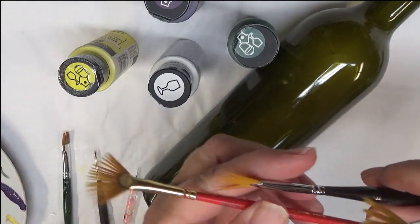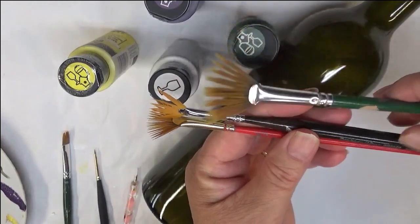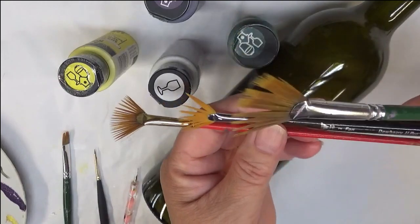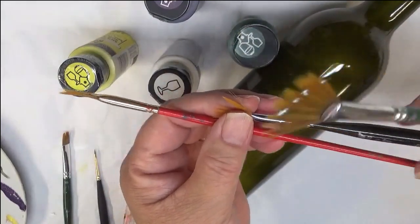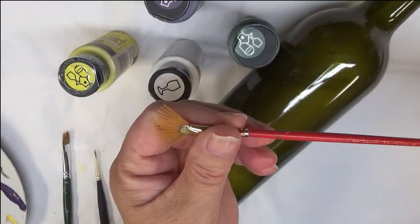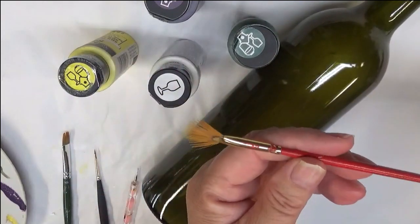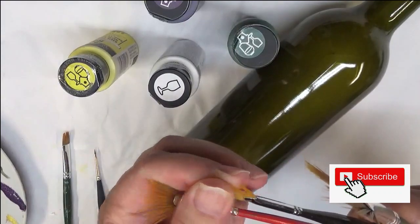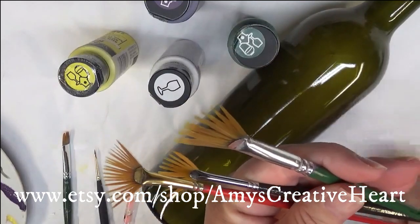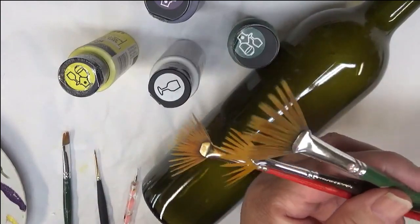I'm not going to be really specific as far as brands because these are three different brands — one's Folk Art, one is the Plaid One Stroke brush, one is the Donna Dewberry fingernail brush. And then another one is also a Plaid one I've had for a long time. So the whole point is really just to try to get three different sizes of fan brushes — did I say flat brushes? I'm sorry, these are fan brushes.